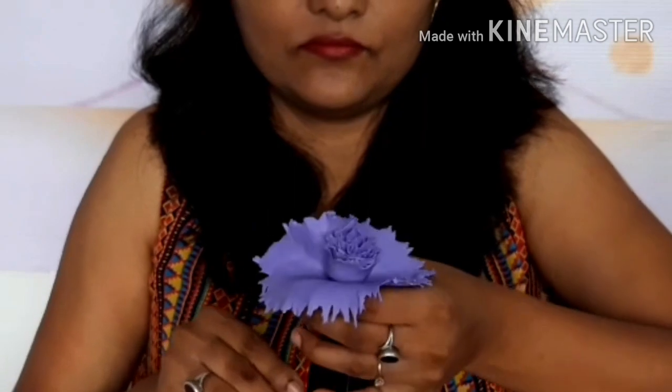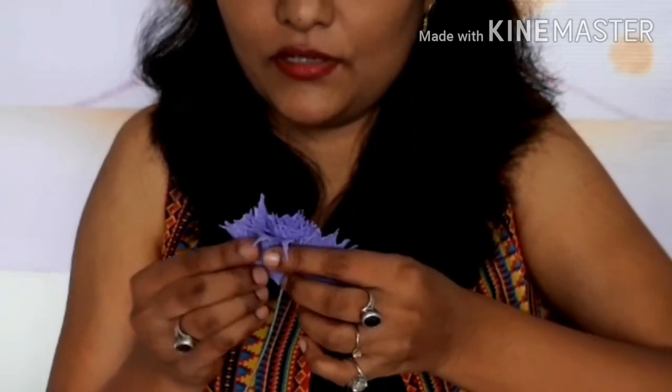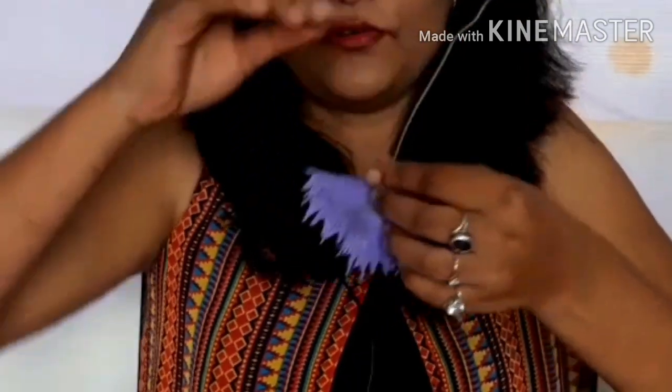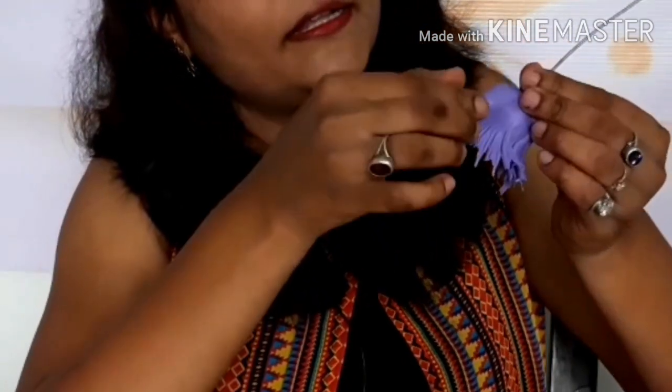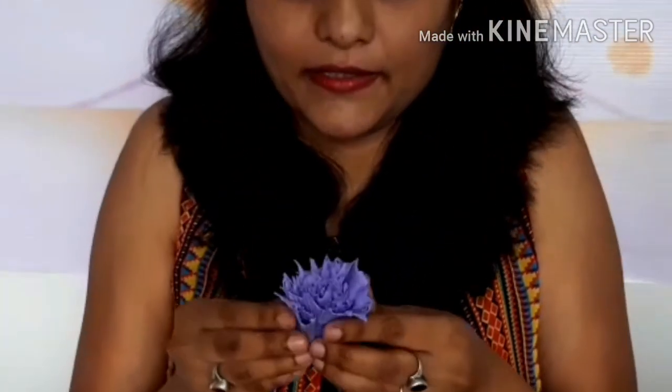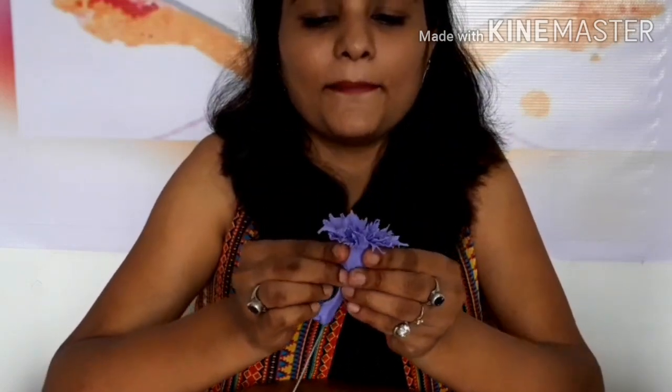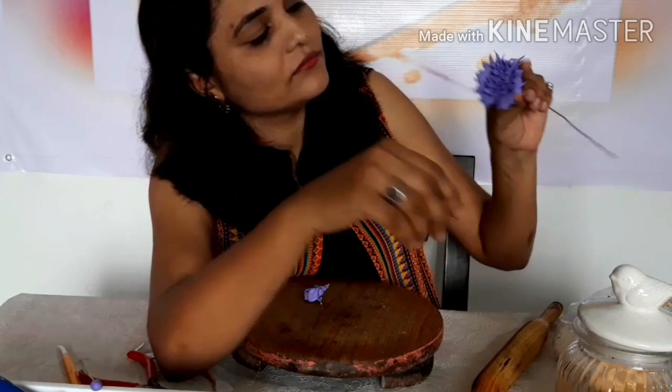Take care here — press it from one side first and then the other side. Tap it properly and then remove the excess from the back side. This is how it looks. Add as many petals as you want; it depends on the flower size you desire.